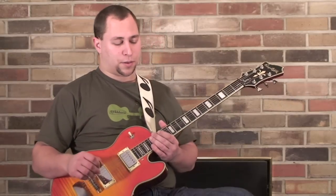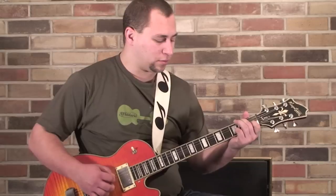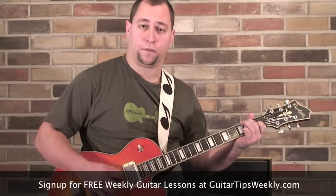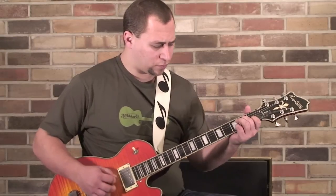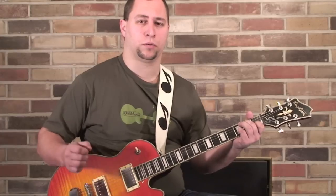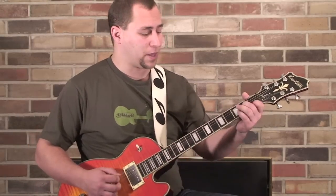The one I wanted to show you in a little bit more detail today is even simpler than that. All I'm doing there is hitting the root note by itself with my pick, and then plucking the 2nd and 3rd strings together.